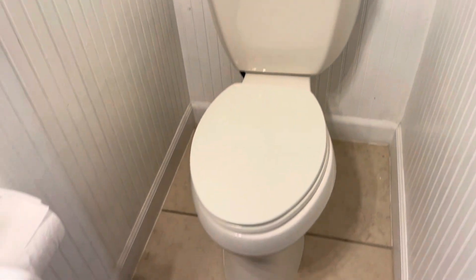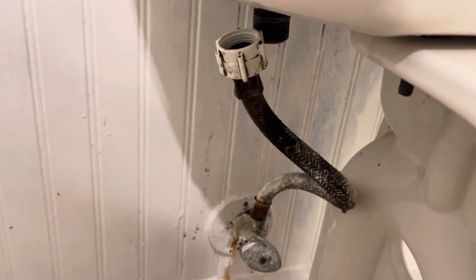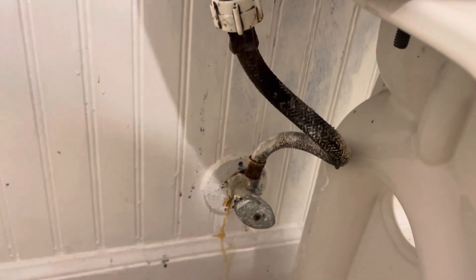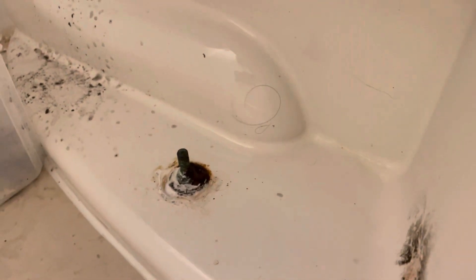Today we're gonna remove this toilet and put in a new one. It's stuck to the floor, and it's got a rusty old hose which I disconnected. We got a new one, so basically what we're gonna do is pull these two bolts off right here. We flushed it and made sure there's no water left in it.